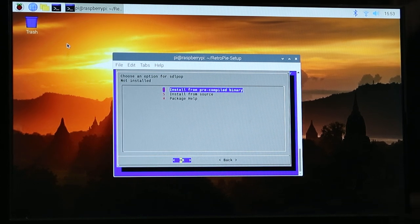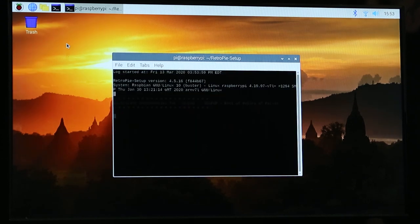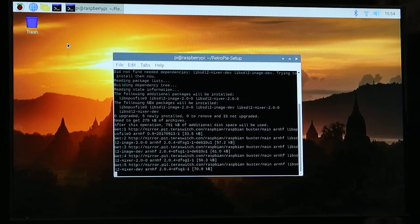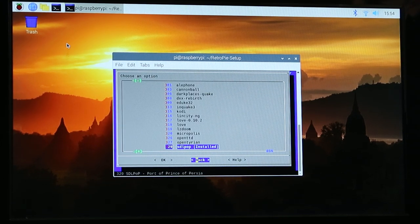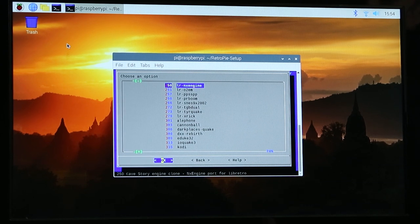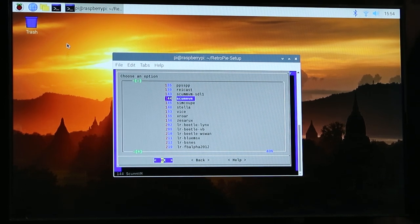We'll do Prince of Persia real quick so we can see how that works. Hit OK, Yes, and let it download and install. That took all of maybe 20 seconds to install — really easy. Now the other big thing we want to do: we have a port of a computer game installed, but I also want to install a point-and-click game. The Space Quest series is what I was hoping to do, and that's where ScumVM comes in.